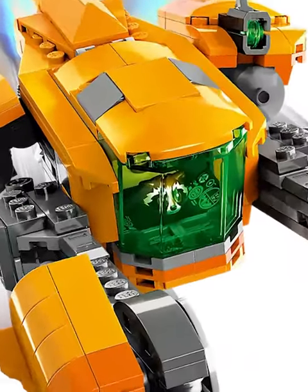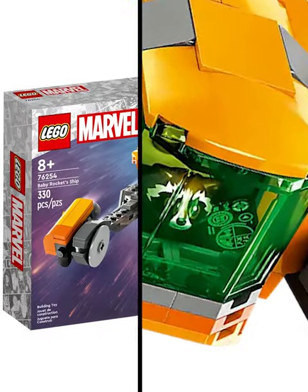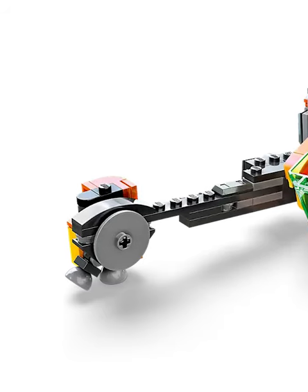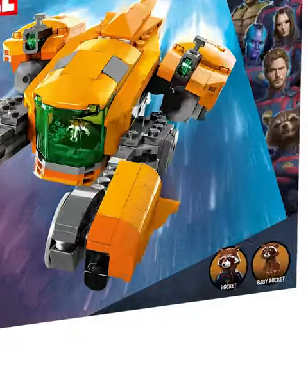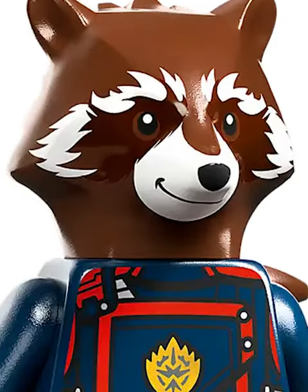This should have been the best set from the new LEGO Guardians of the Galaxy line, however it ended up being really disappointing for one reason. It's certainly not the build, which is not only extremely accurate to the movie but looks really cool. It also comes with cool minifigures — Rocket's a weird inclusion but looks good.